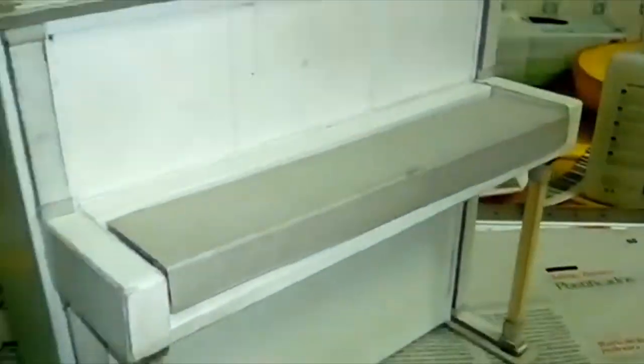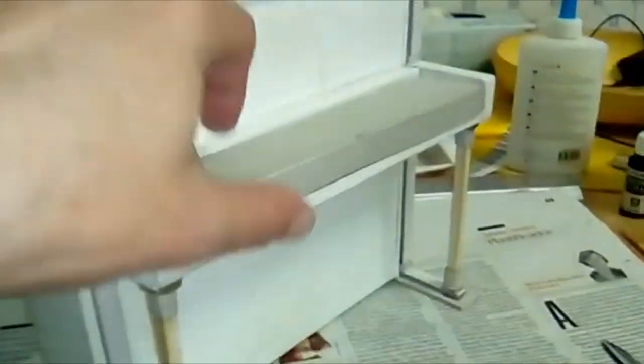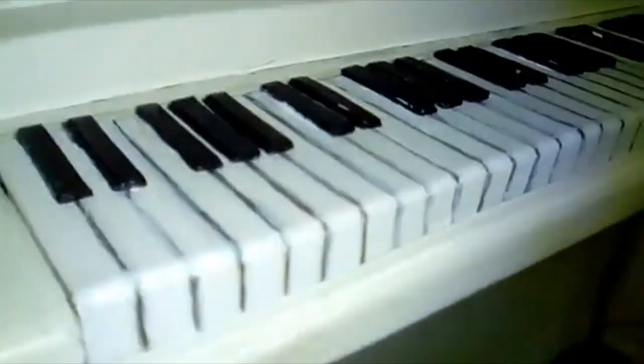The front legs of the piano are made of wood. The keyboard cover would have to be functional to open and cover the keyboard — that was an initial problem because I had to figure out how to do it.